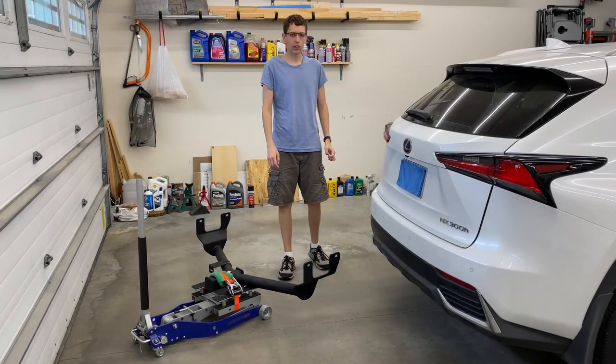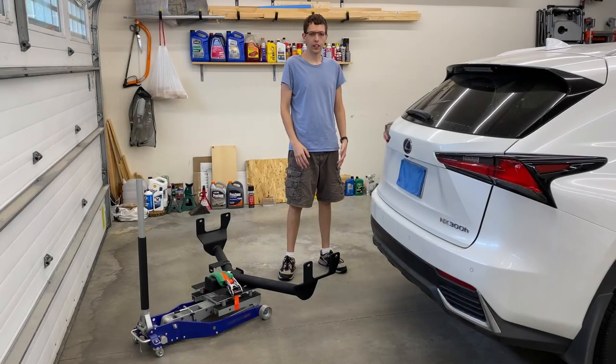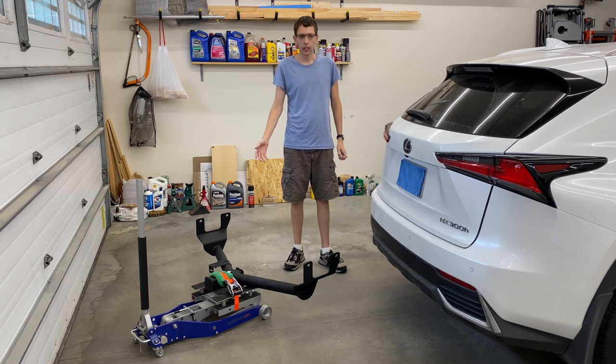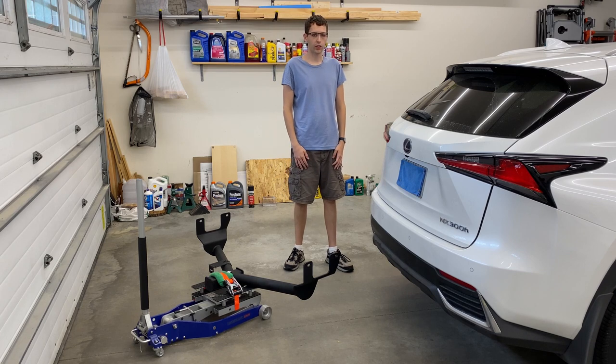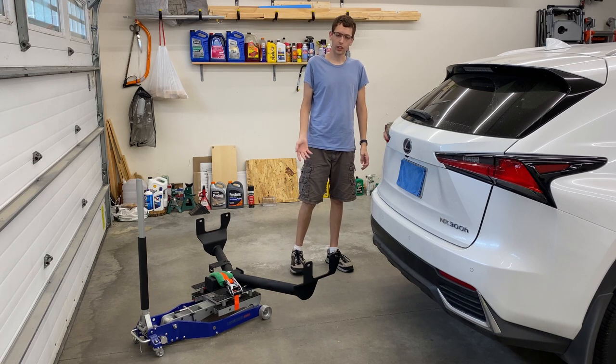Hey everybody, welcome back to the channel. Today I'm going to be showing you the easy way to install a trailer hitch on your vehicle using a motorcycle lift. We're going to be installing a hitch on this 2019 Lexus NX300H, so let's get right into it.